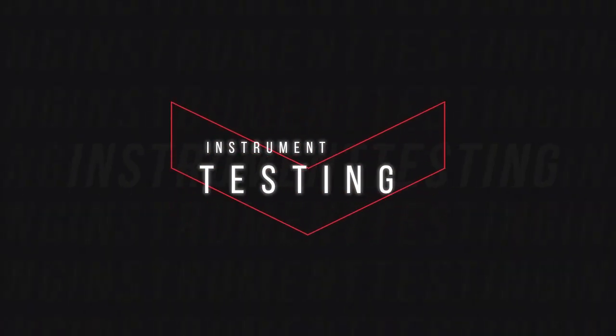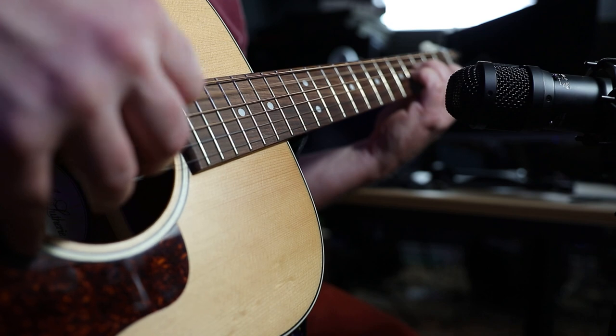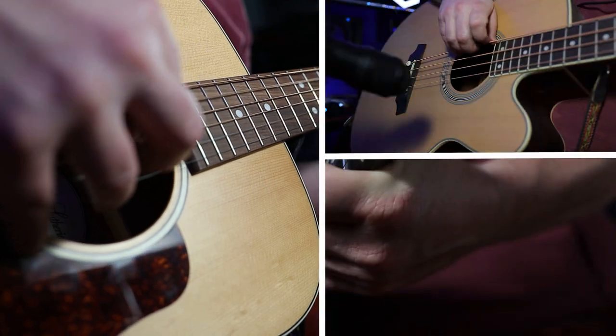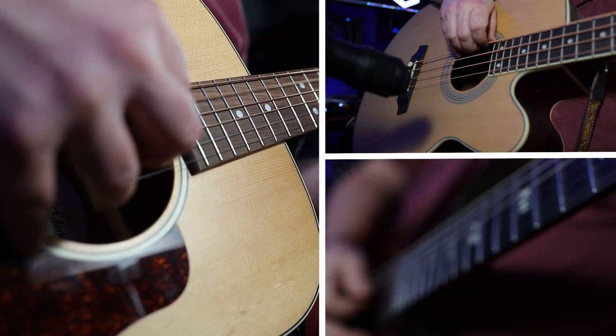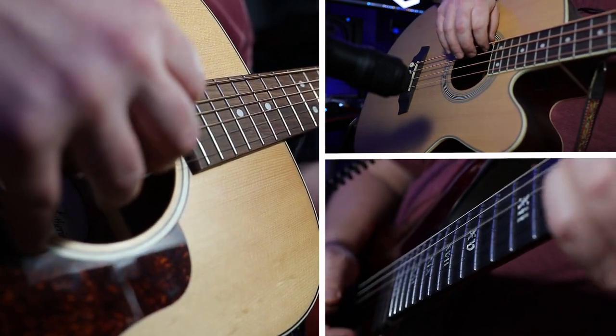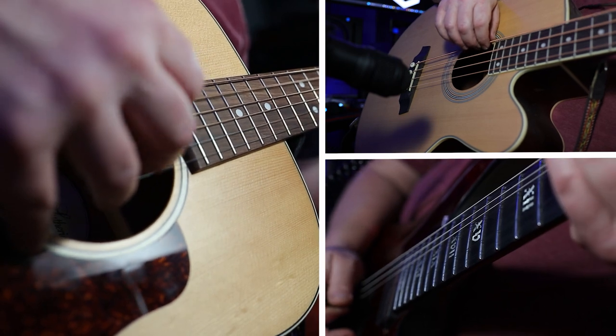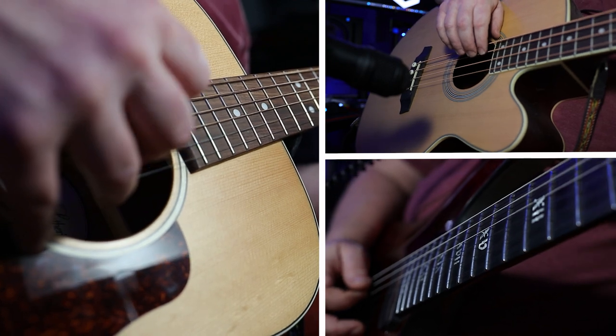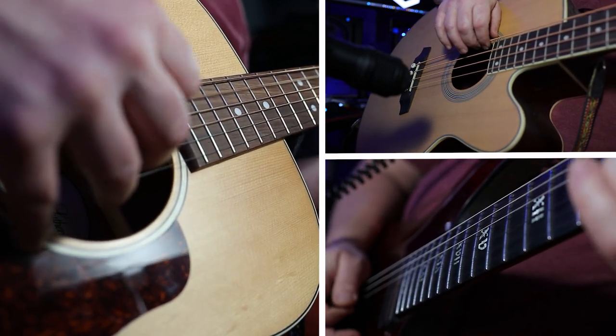Now for the toilet flushing test. Time for the toilet test with the LS208. Bandrew doesn't do this test, does he?